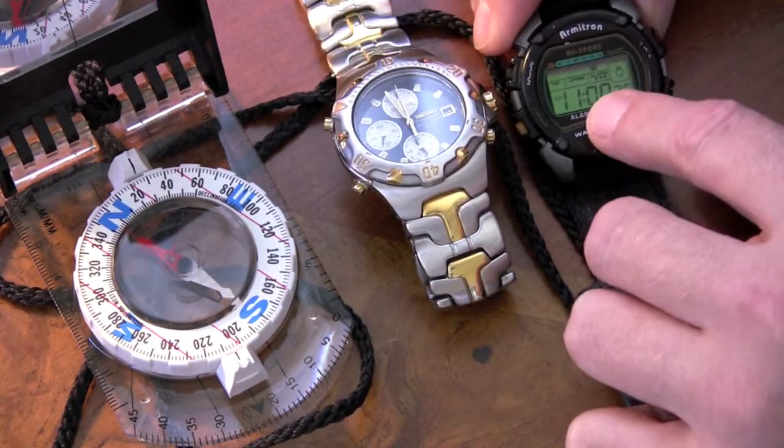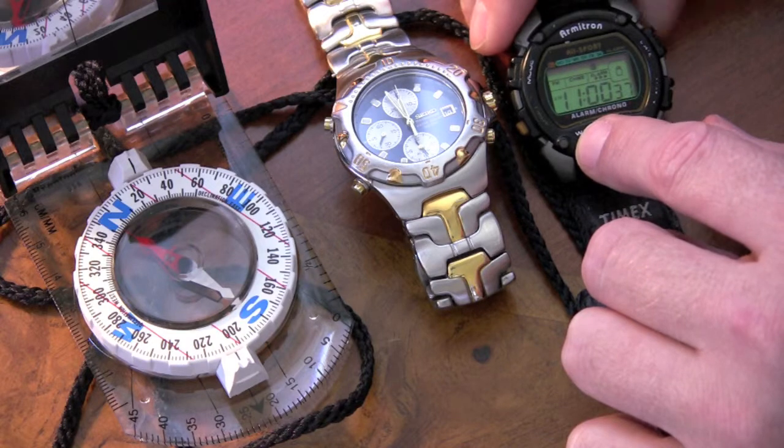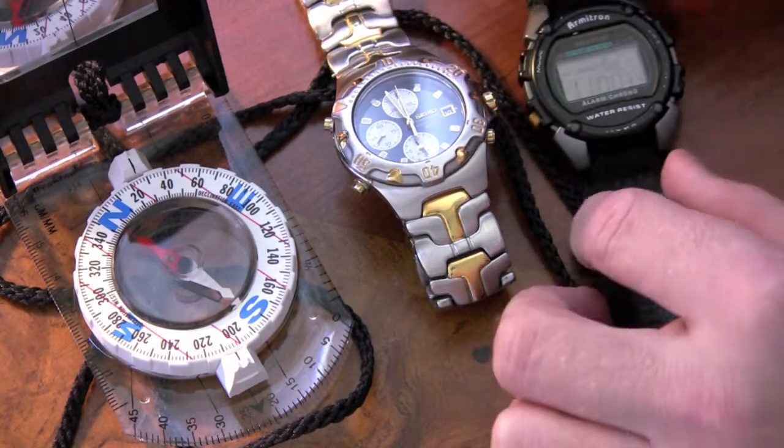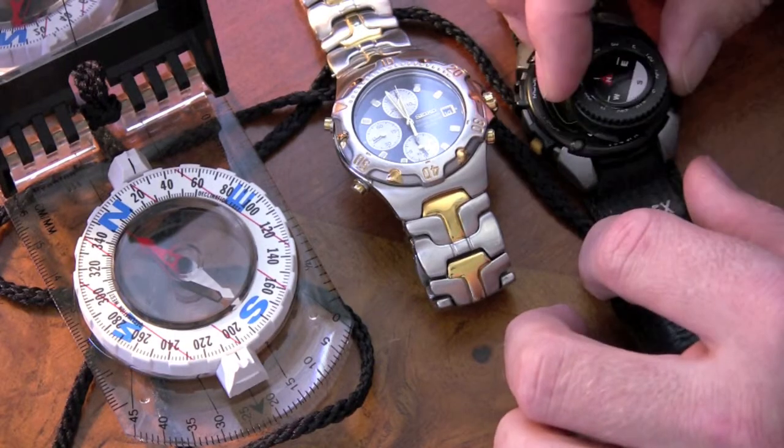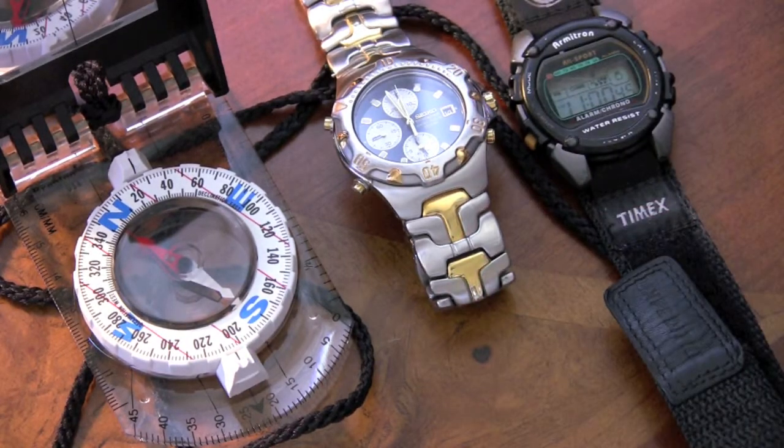And I'm guessing that because this is a digital display, there is a larger current flow and thus a larger magnetic field. So that all makes sense to me — common sense.